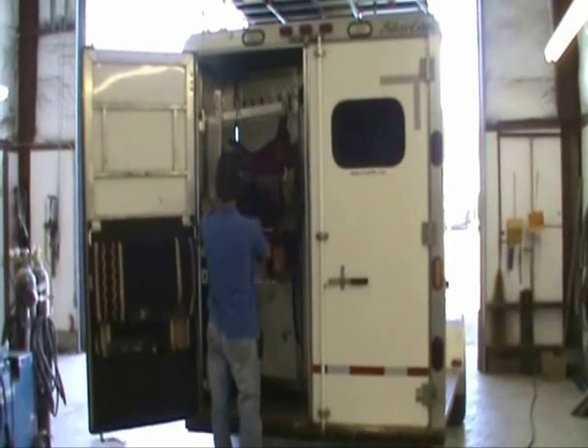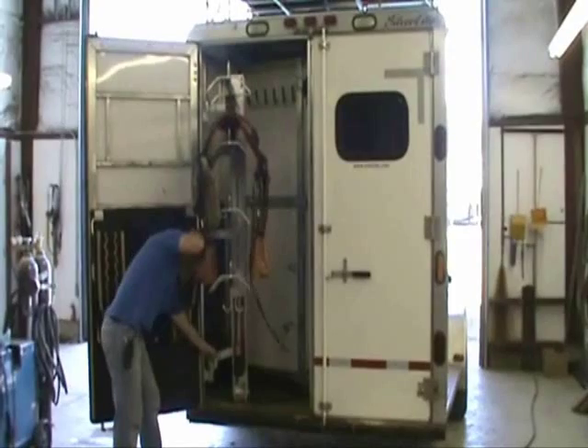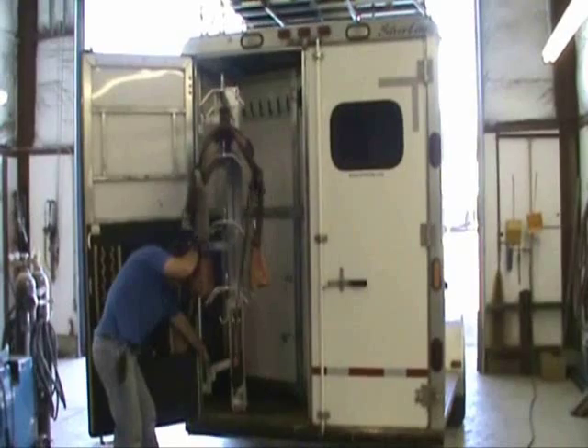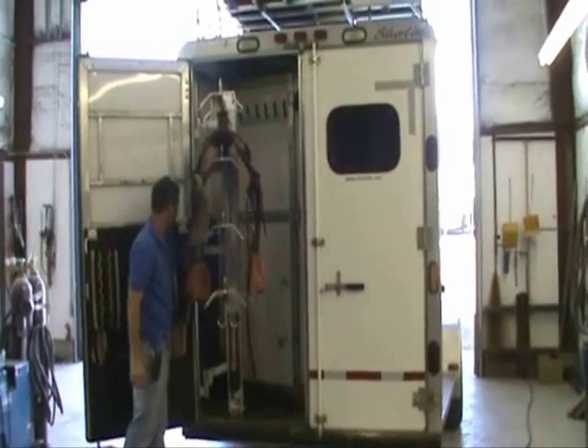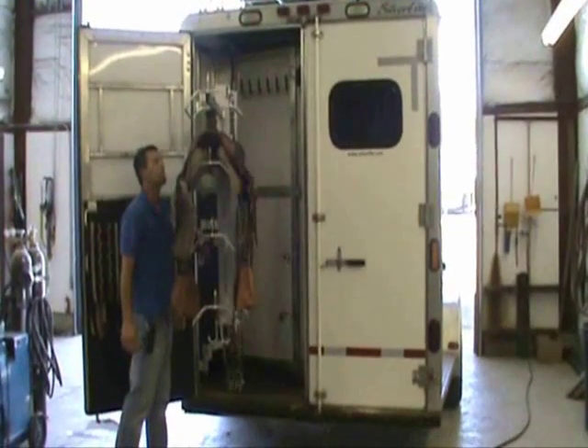The Saddle Jack can be installed in a modified smaller rear tack, so even with a shallow space, you can take advantage of this back-saving device. The push of a button lowers the rack to an easily accessible height.